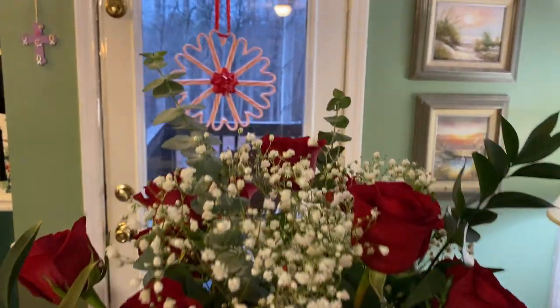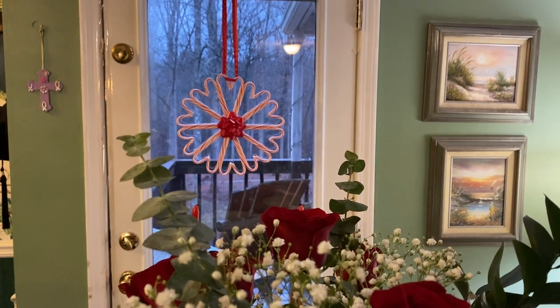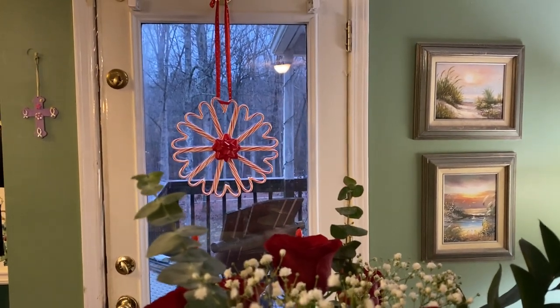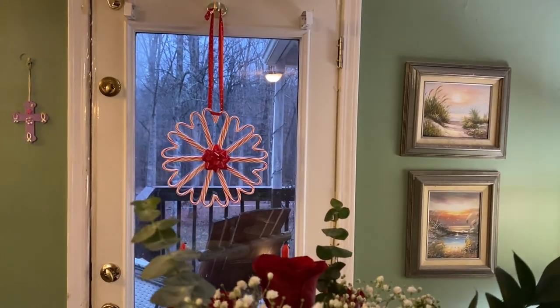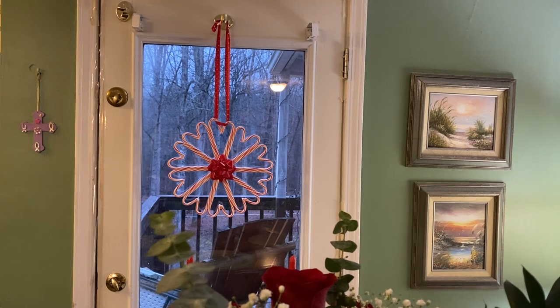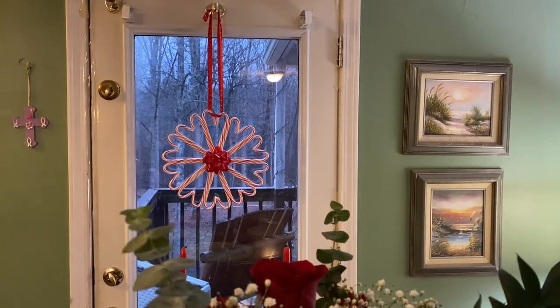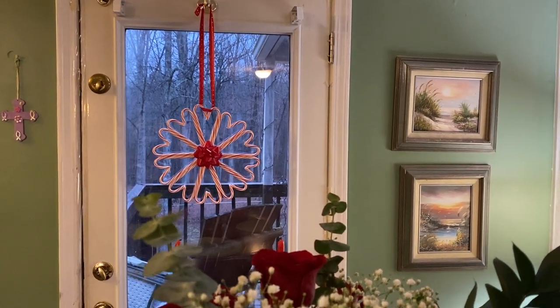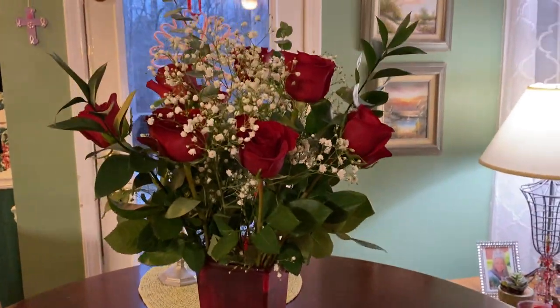In the background you can still see our wreath hanging from Christmas. I absolutely love it — it has hearts in there with candy canes, so I thought it would hang perfectly through Valentine's Day because of the hearts, and it's also red and white so it goes with Valentine's too.